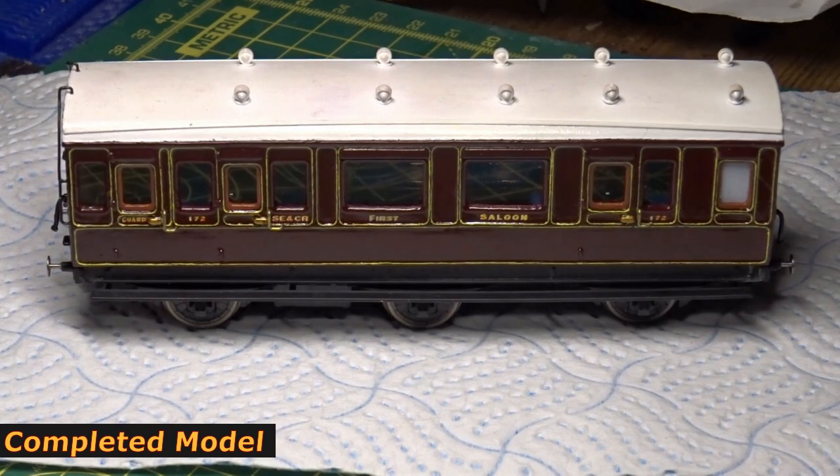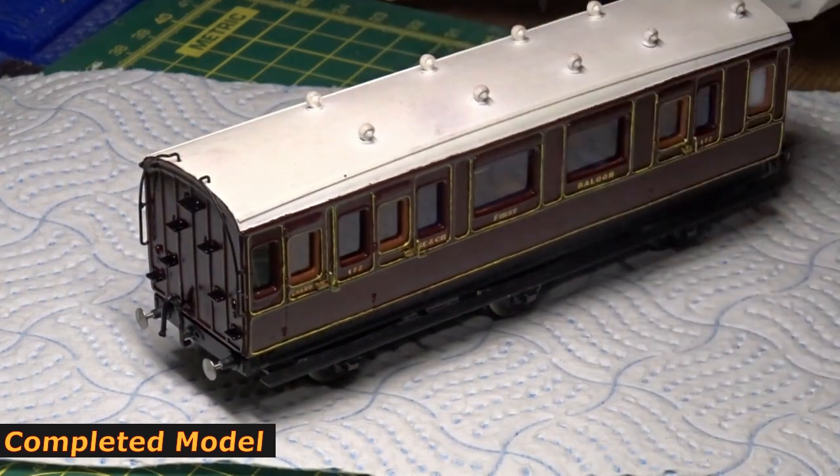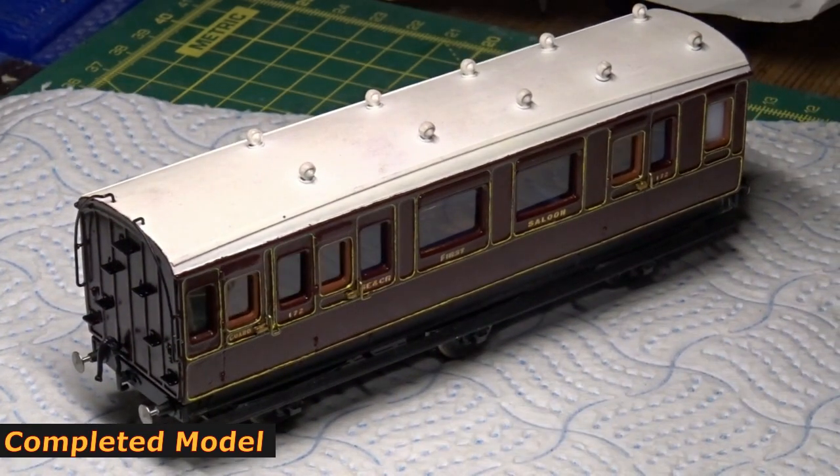I've got some other projects coming up — next it'll be the Aldbury carriages, and I'll walk you through that slowly and show you how to do those. So hopefully you've enjoyed this workbench video and hopefully it helps you build your Southeastern Railway or Southeastern Chatham Railway First Family Saloon. Cheers, right on.